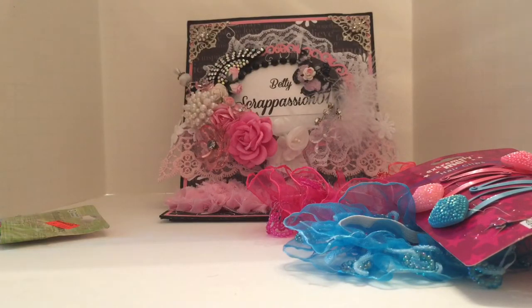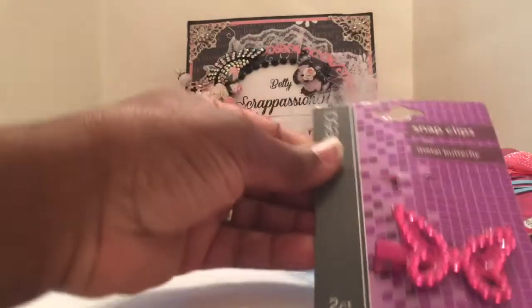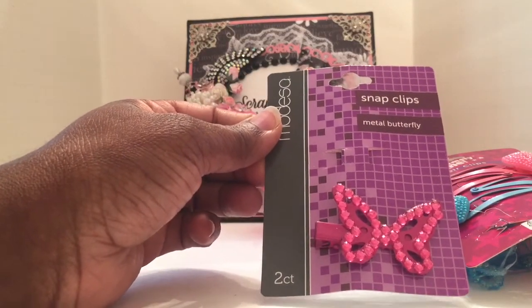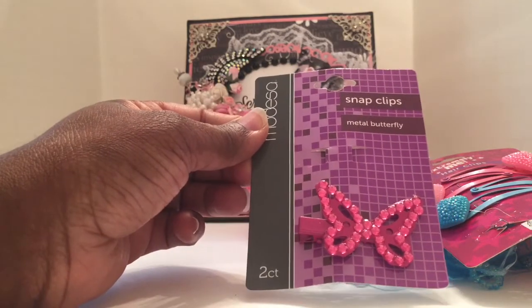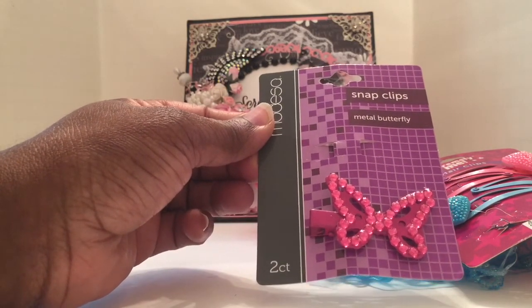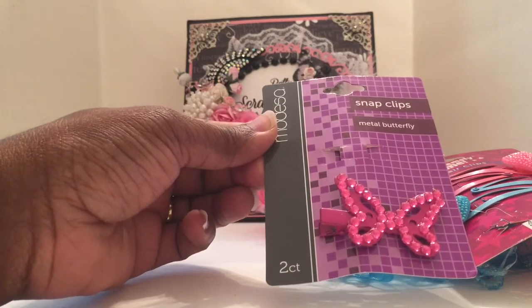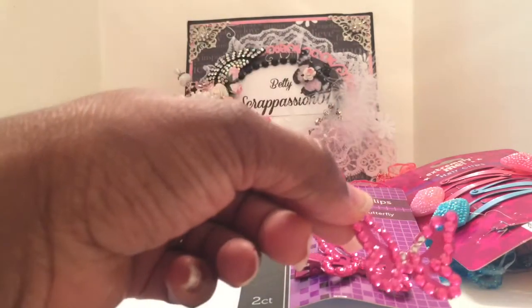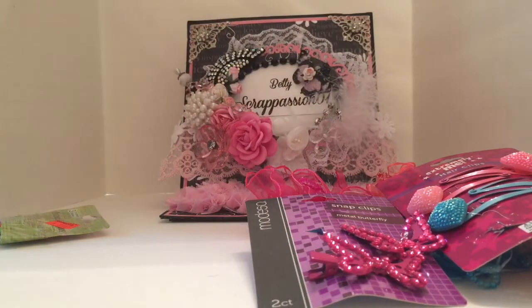The next thing I picked up were these metal butterflies. You can just pop them off the hair clip and use them as an embellishment, or use the hair clip itself on a project. Here's one I popped off — the rhinestones came out of it, but you can always glue them back in.